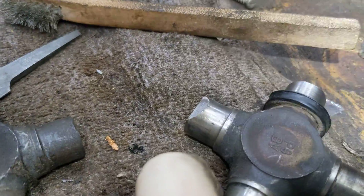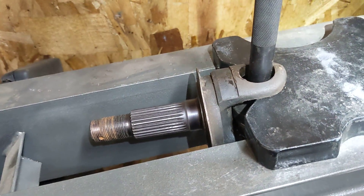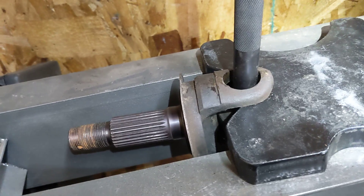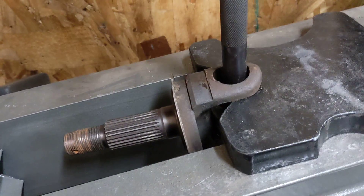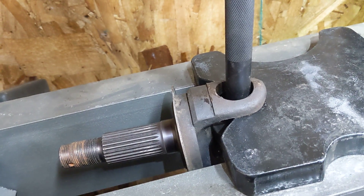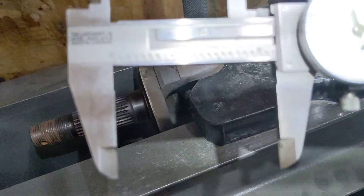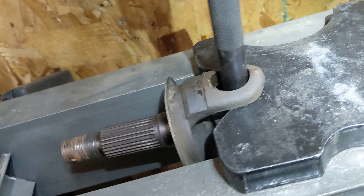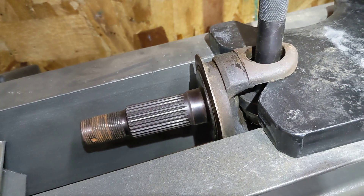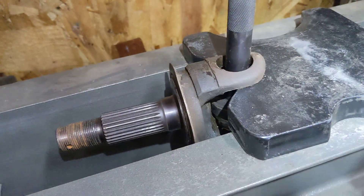I ended up having to grind down the star here to get it to come out. What I was able to determine was that the ears were bent way in. I don't know what caused it or what the deal was, but I think that was the symptom. Normally the ears are about 200 apart, and this one was 2,160 — so the ears were bent in about 40 or 50 thousandths.